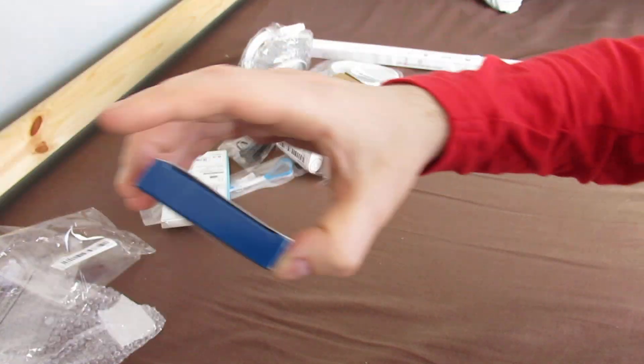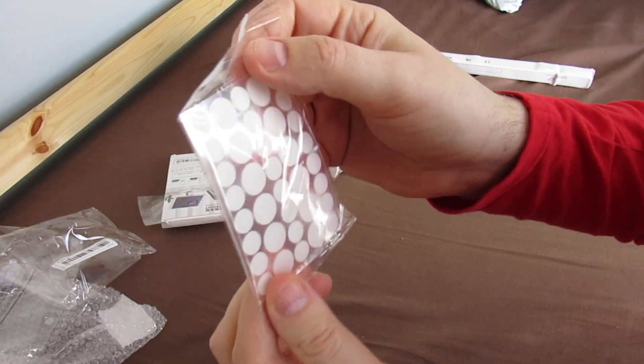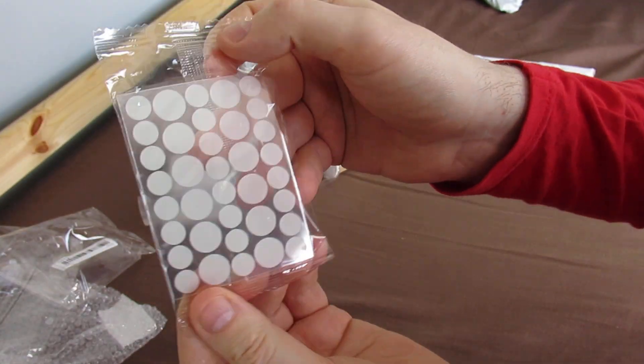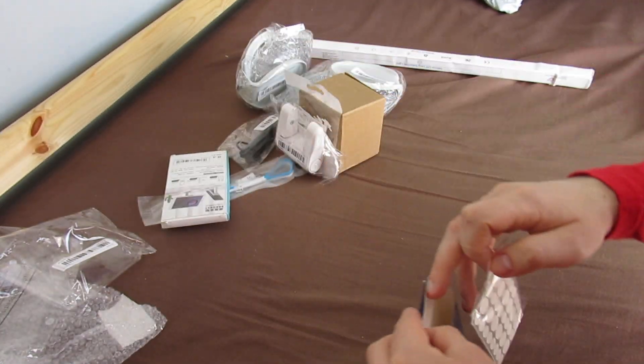Skin tag removers! I don't even know what's in here. I don't even know whether they're gonna work or not, but for a quid what can you expect?